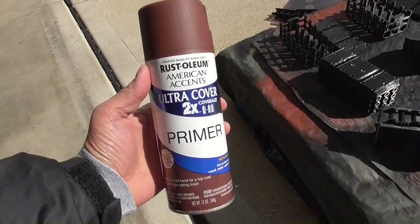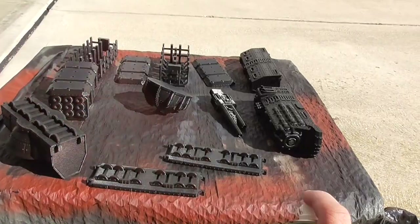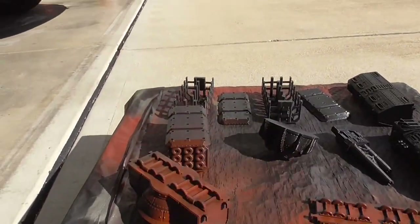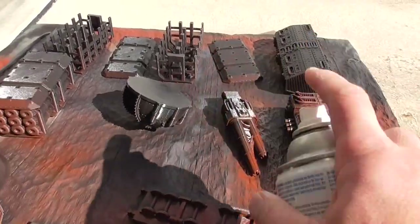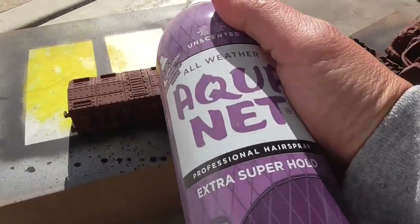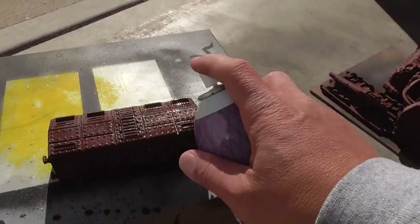Pick any rust colored primer and flip all of the pieces upside down, because you want to be spraying from the bottom up since the rust color is going to be primarily focused from the bottom. Spray all of the surfaces and then once it's all dry just use any cheap hair spray.